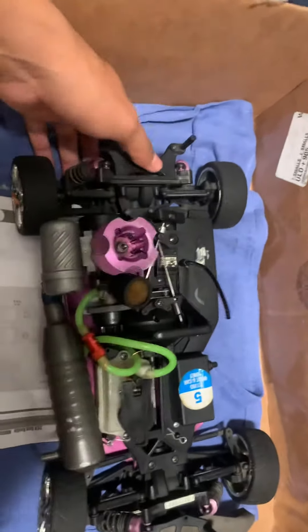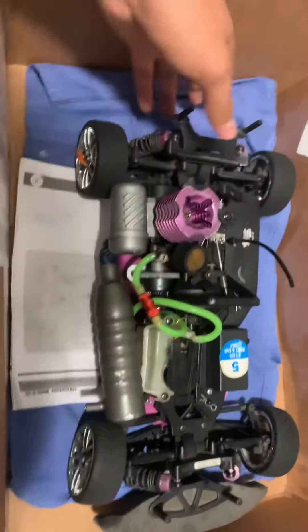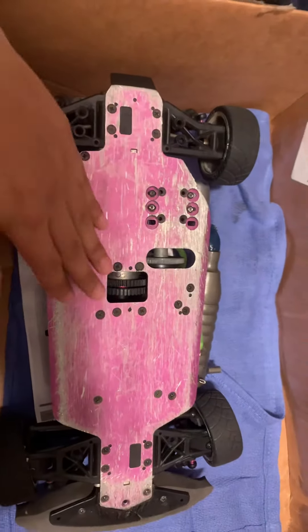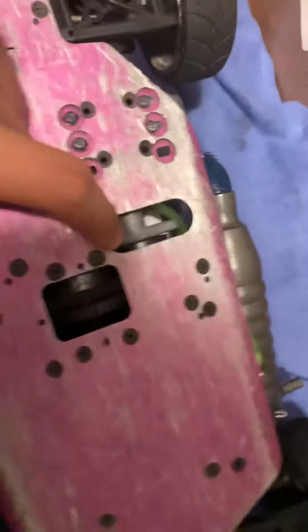What up YouTube, here's my next project. I just found it for a hundred dollars locally. I'm gonna get it fixed up, probably take off all of the anodizing. The spur gear is stripped — I think that's first gear stripped.